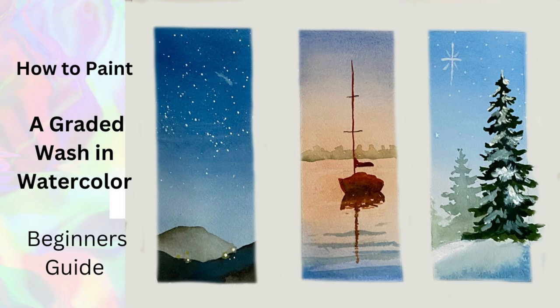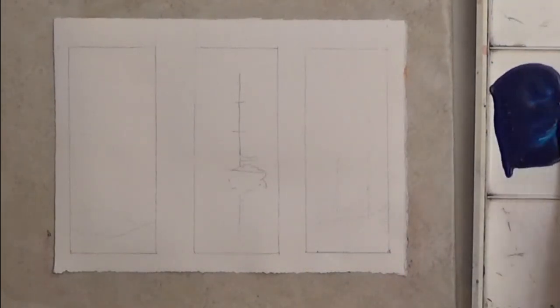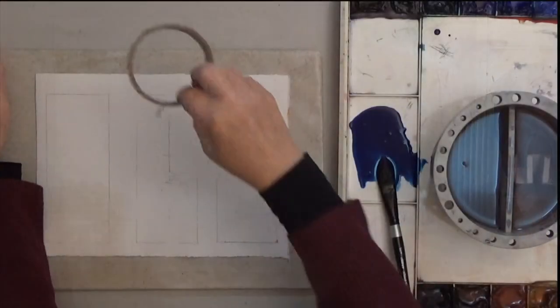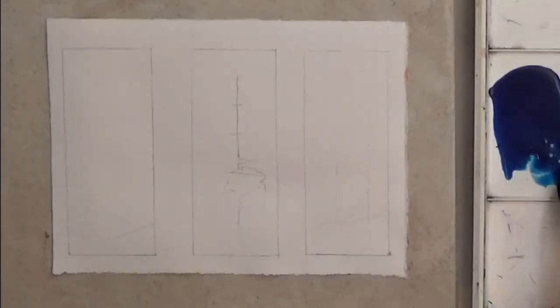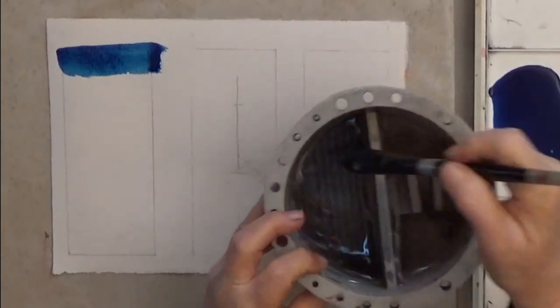Hi, I'm Deb Watson. Graded washes are not easy, so you will have to work at mastering this skill. Start small and keep practicing like I'm doing here. This wash will go from dark at the top to light at the bottom. It will help to tilt your paper, so I am lifting mine about 30 degrees. Start with a concentrated dark color, then dip your brush in water to dilute the color and repeat.